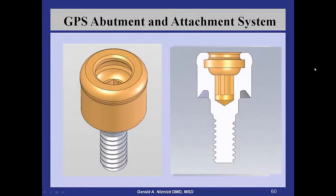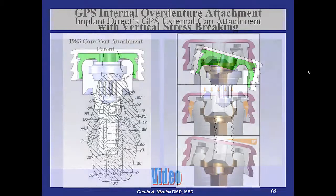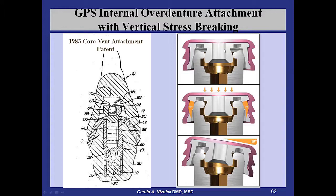This shows the abutment we just talked about — the angled abutments, the external attachments rotating, and the internal one with the ball that moves up and down. This is very similar to a 1983 patent on the Core Vent attachment that was so popular for stabilizing dentures — just instead of a spacer there to hold the nylon up when you process the denture, it's held up by these two corners.